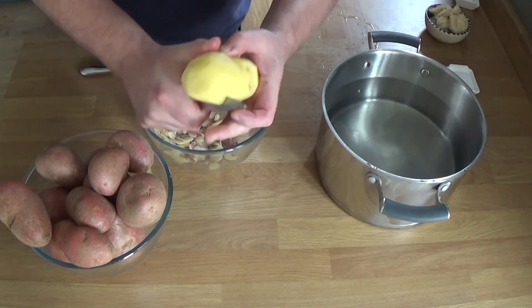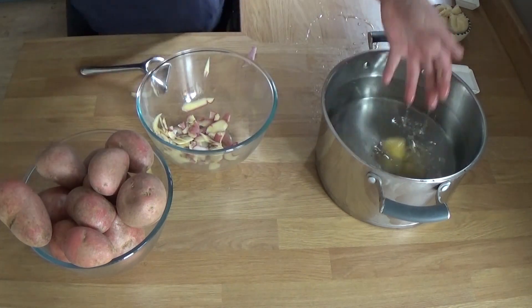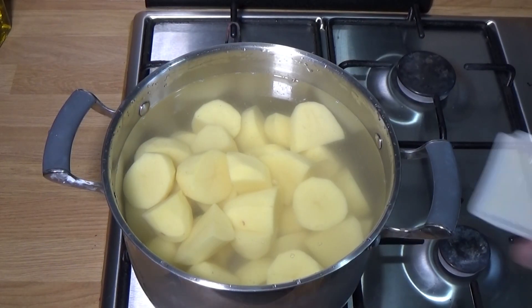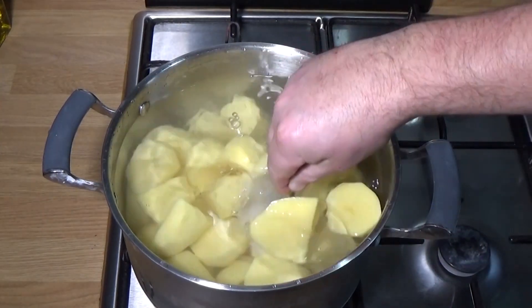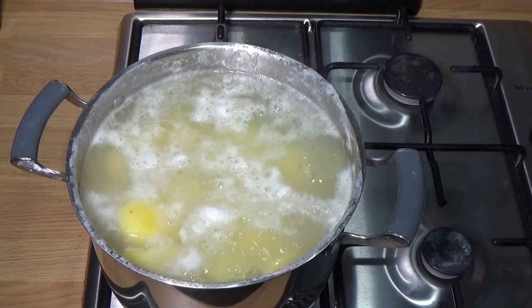These would be rubbish for boiling — they'd fall apart. That's when you want a waxy one. You can see I've peeled and cut them into a reasonable size, so you obviously got to make sure you stick to the size, whichever one you go for. Cover with cold water, add the salt and baking soda — or bicarb soda.